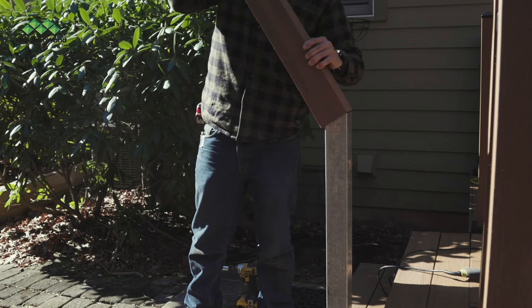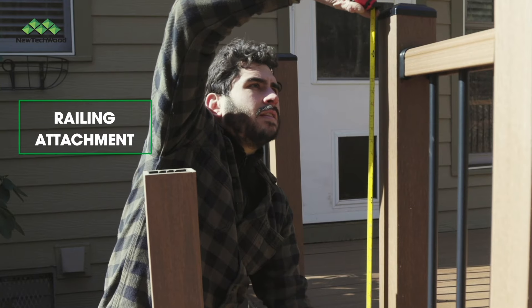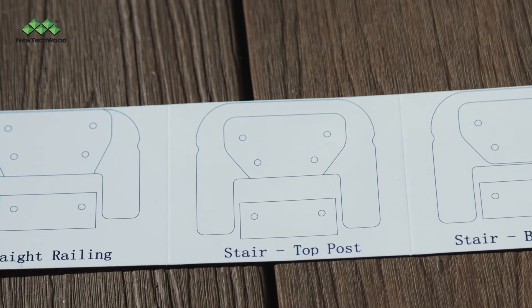Finally, you're ready to install your post sleeve. Next, we'll be marking where the railing will attach to the post. Use the cardboard template marked Stairs Top Post provided with your materials and also available on the New Tech Wood website.